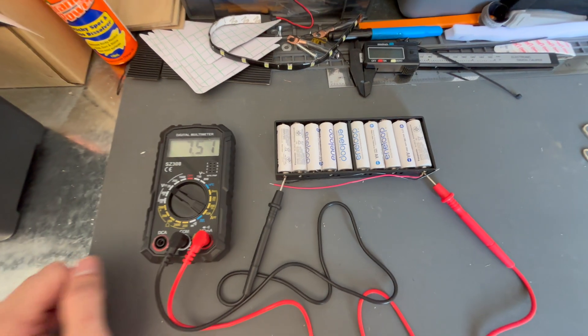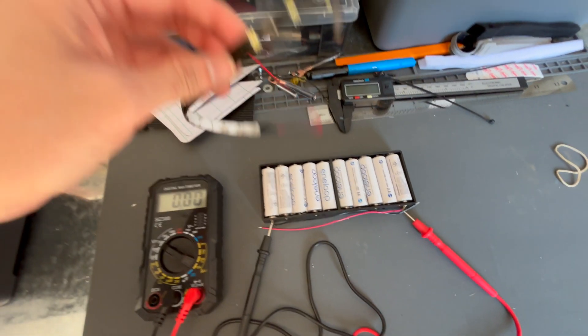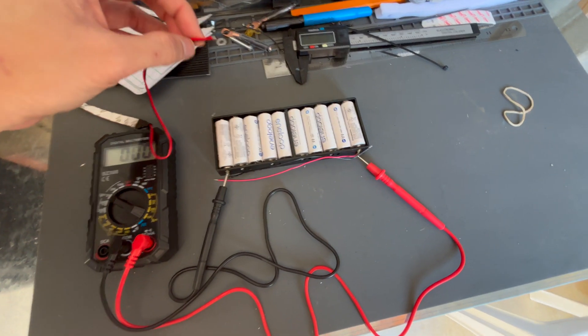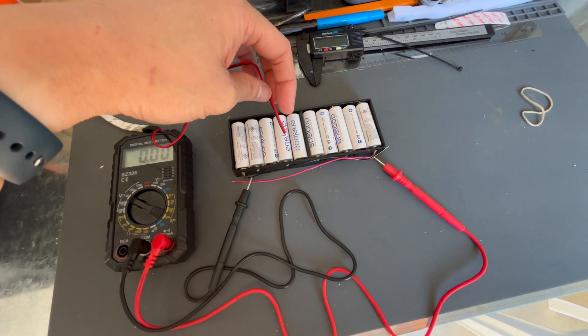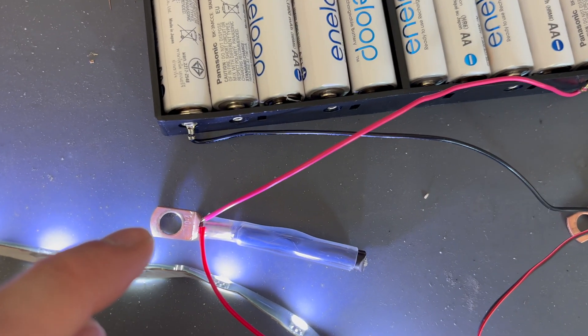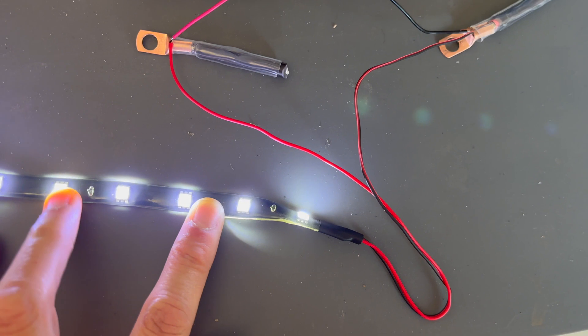So in theory, I could power a 12 volt appliance. I've got this LED strip here. If I join the fly leads it should work — just one moment while I put them together. I've just used the little holes in here to join them temporarily just so you can see, and this LED 12 volt strip is turned on.